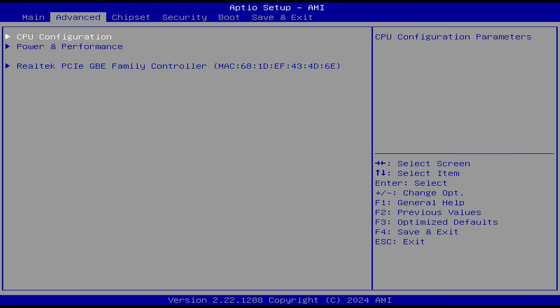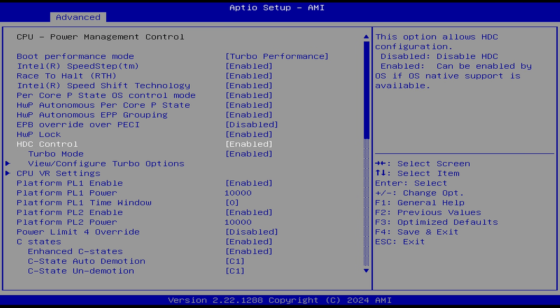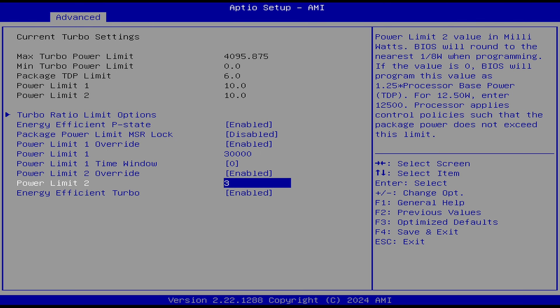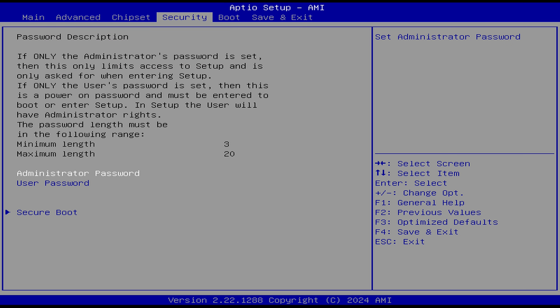In the BIOS, you can up the power limit by going to Power & Performance, CPU Power Management Control, View Configure Turbo Options, and change the PL1 and PL2 limits from 10,000 to 30,000 — that'll max it out and increases the CPU temp substantially. Don't forget to save and exit.